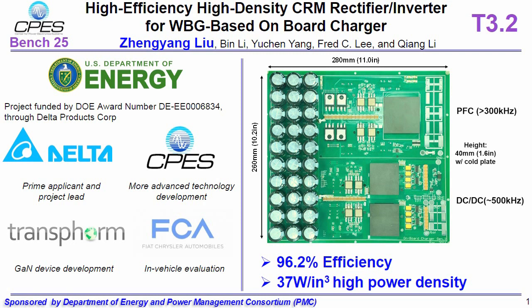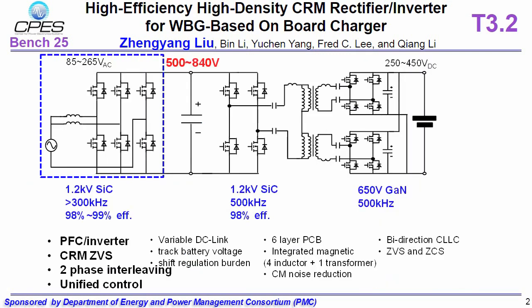We demonstrate a 6.6 kilowatt onboard charger which achieves 96.2% efficiency and 37 watts per cubic inch power density. We use 1200 volt silicon carbide MOSFETs to design the rectifier inverter and the primary side of the DC-DC converter.